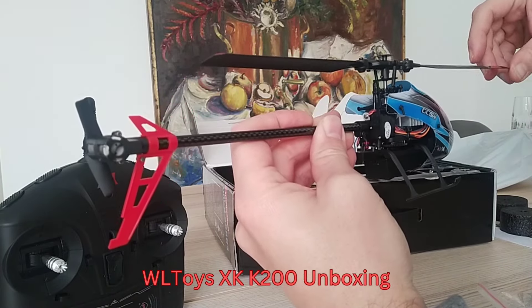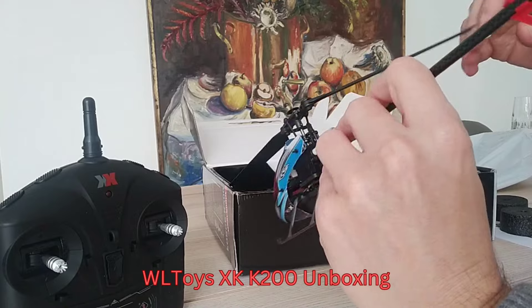So after the unboxing, I directly went into the box to see how it flies.